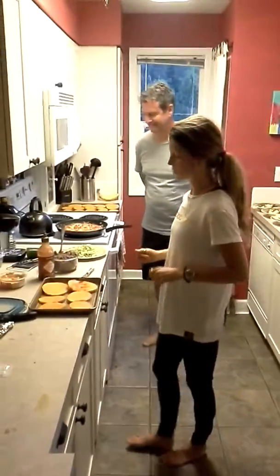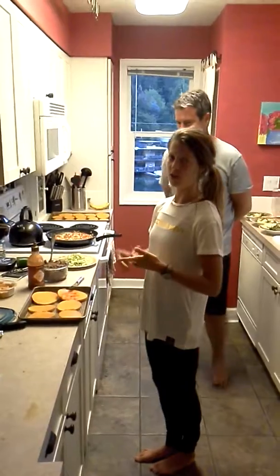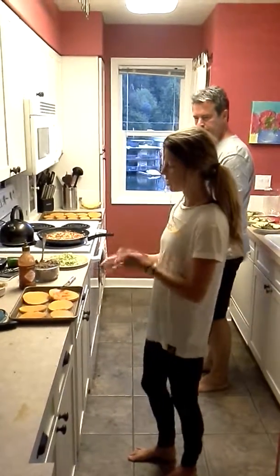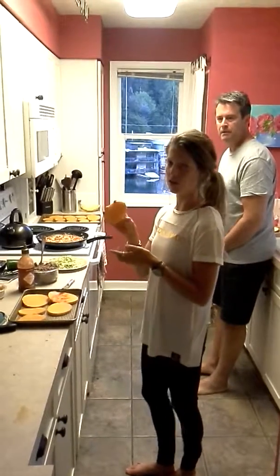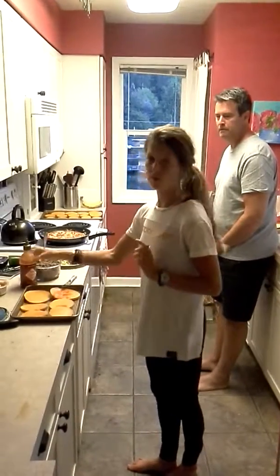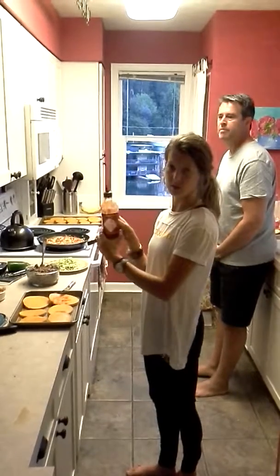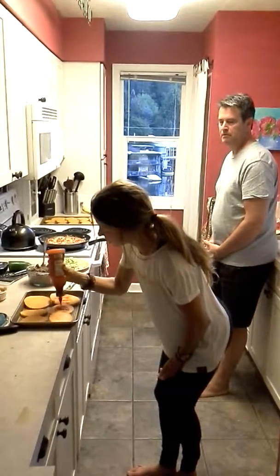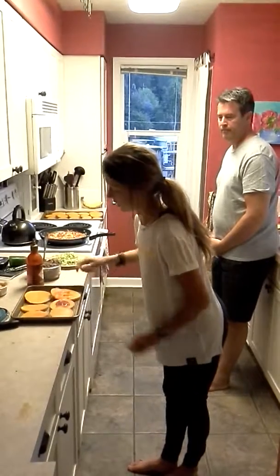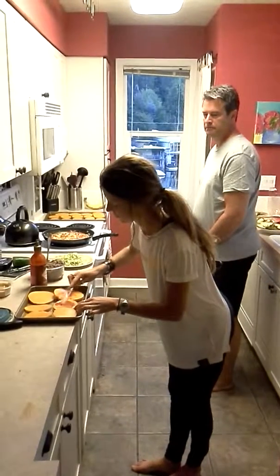In order to make the squash tostadas, we have several options. For those of you who want simple, you can just bake a squash ahead of time and slice it in circles. Leave it plain. For those of you that like some heat, go ahead and grab some sriracha, put it on one of the circles, and just spread it on there.